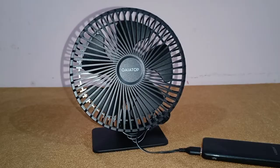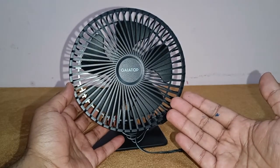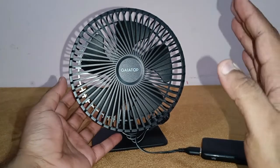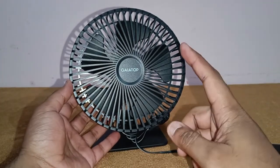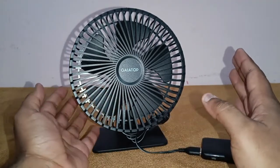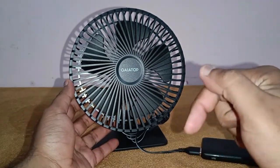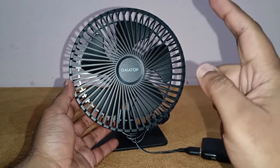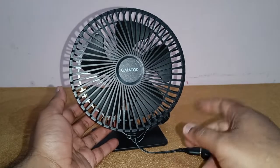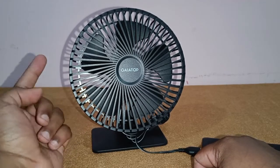Now that you've seen the wind quality of this Gaiatop USB powered fan, I am very impressed. For 800 rupees, this is one of the best USB powered table fans available on Amazon. I'll leave the links in the description below — do check it out. This one is a thumbs up from TechDudeVarun. I'll see you next time — take care, God bless, and be safe.